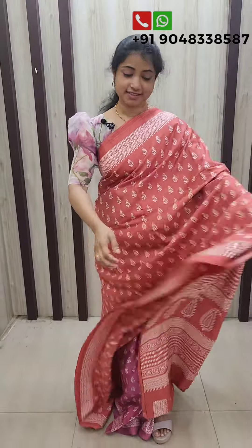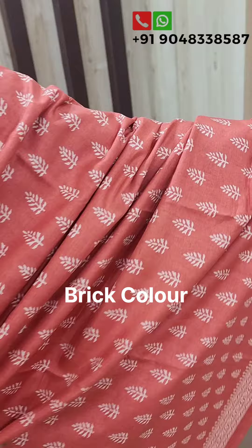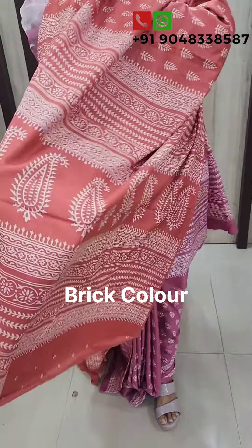We have different colors here. This is the view of our front plate. This is our blouse piece.